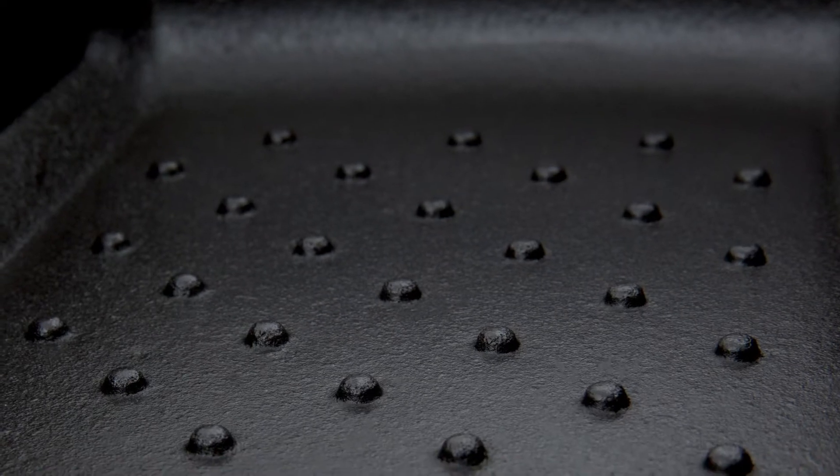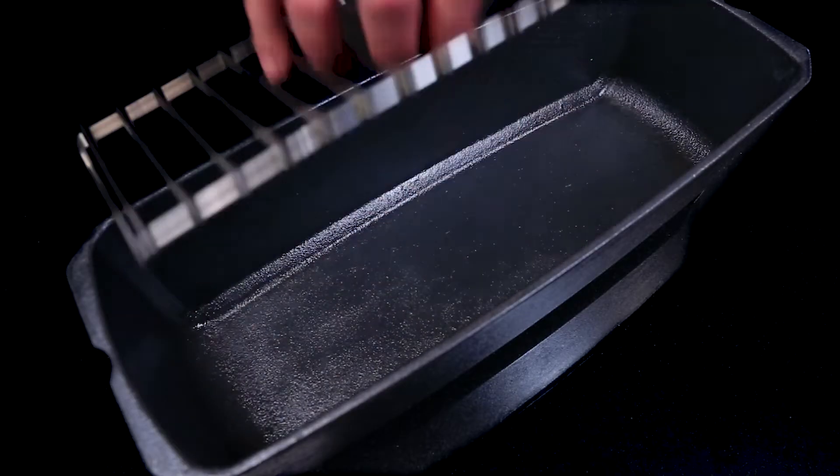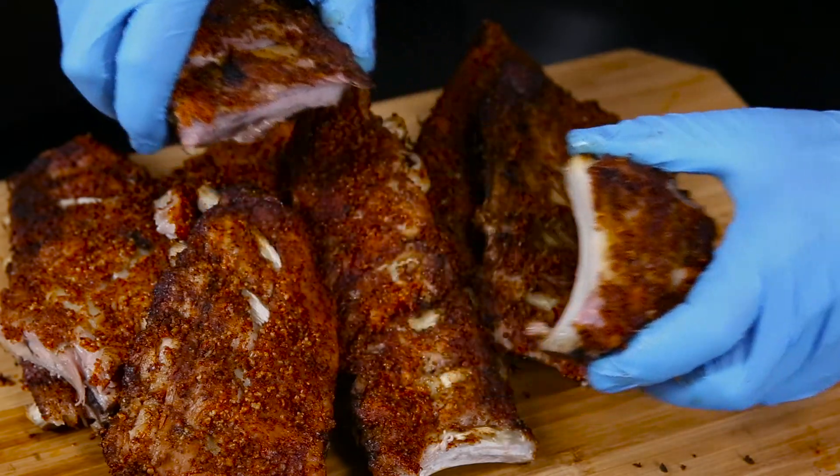The lid has a dimpled pattern on the inside for continuous drip basting. The removable stainless steel rack elevates the ribs off the bottom, allowing them to steam in their own juices for tender and succulent results every time.